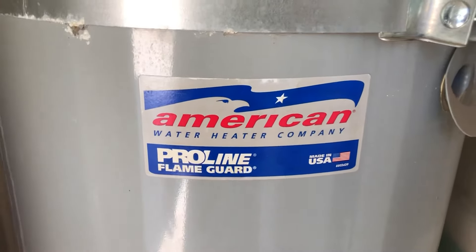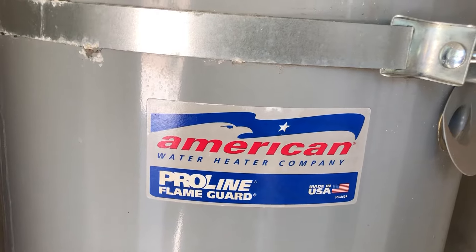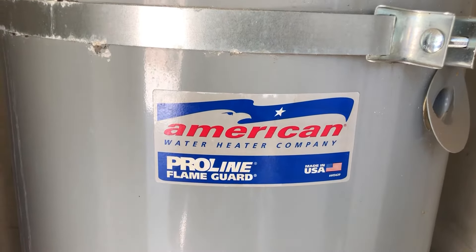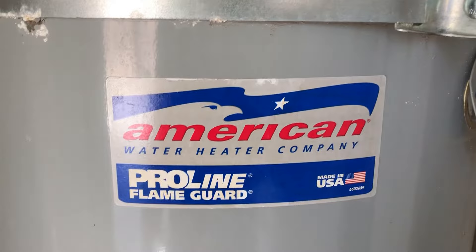I woke up this morning, turned on my hot water, and got a very cold stream. I thought, why isn't my water heater working? So I came outside to try to light the pilot light. This is an American Water Heater Company Proline Flame Guard.